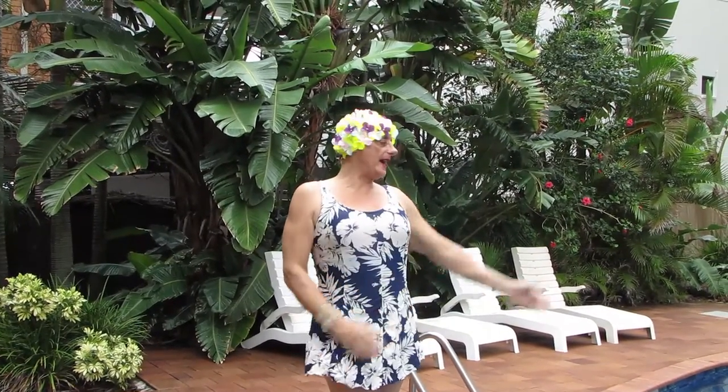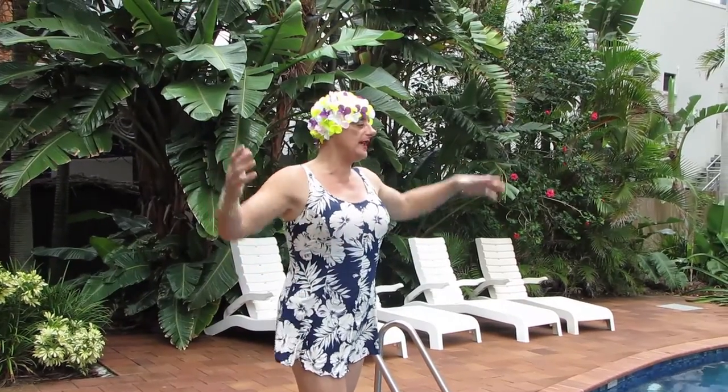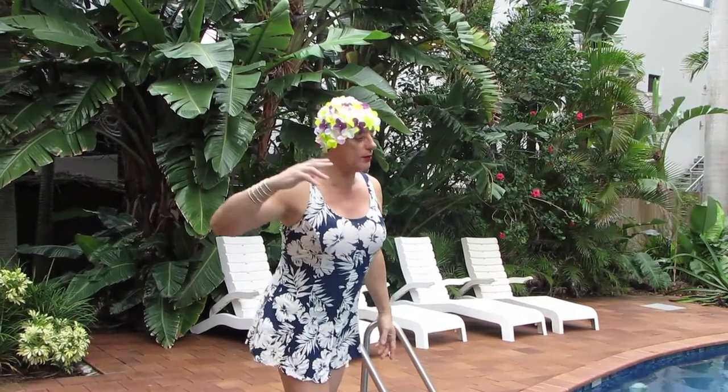Hello, it's Auntie Spachula here today. I teach you how to do special swimming skill. If you're an Olympic person or you want to swim faster, you listen to what I have to say because you'll be even quicker. Trust me, I know everything about swimming.